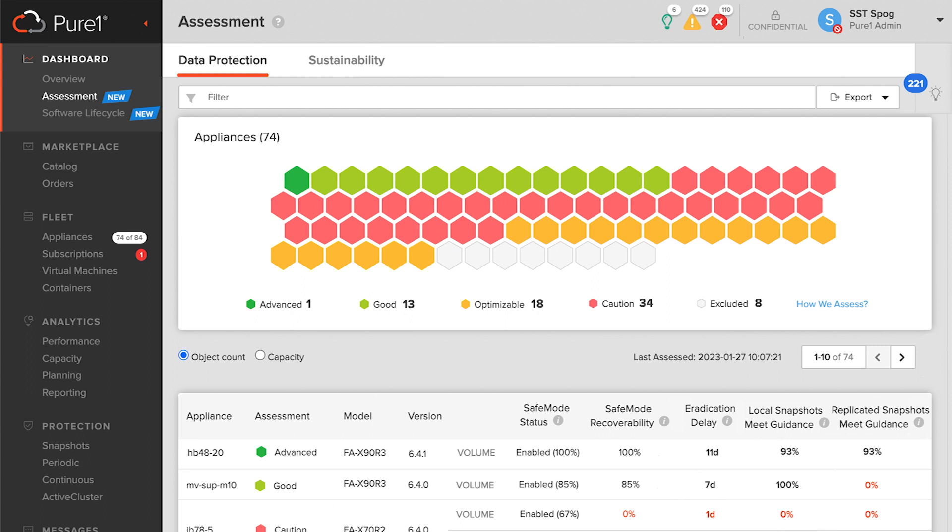We've got safe mode, and what we're doing here is looking at your organization and Pure's leading practices as far as safe mode goes — making sure we've got regular snapshots, taking snapshots once a day and maintaining those snapshots for seven days. Then there's safe mode, which is going to prevent manual eradication of those snapshots, and we want to have an eradication delay of at least seven days. That's what we're measuring our appliances against.